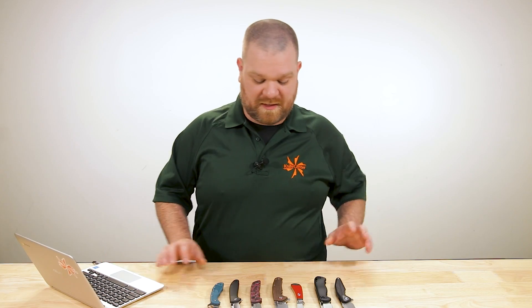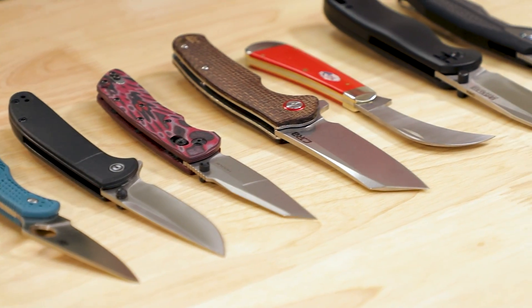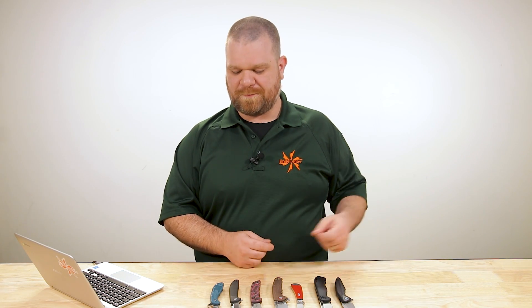I really liked it, so I pulled about seven knives here. I'm going to introduce them a little bit, and then we're actually going to head out to our warehouse where they have a huge mountain of cardboard just about every day. We'll put some of these knives through their paces and see how they perform.